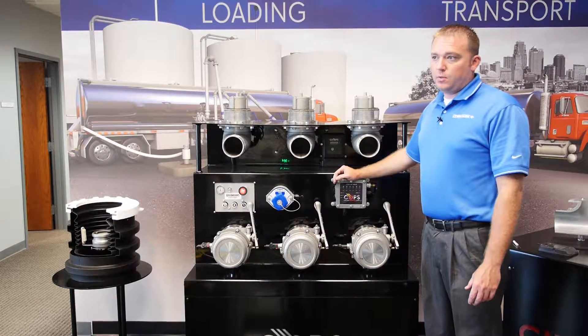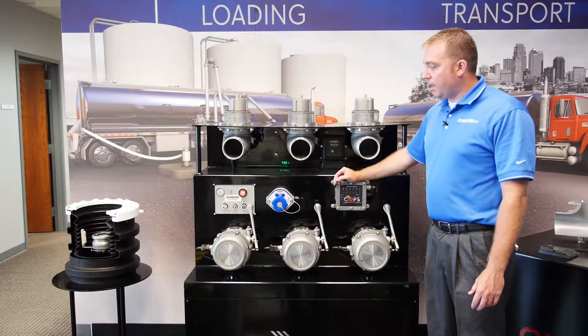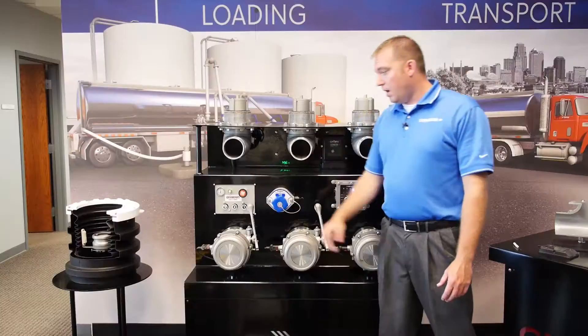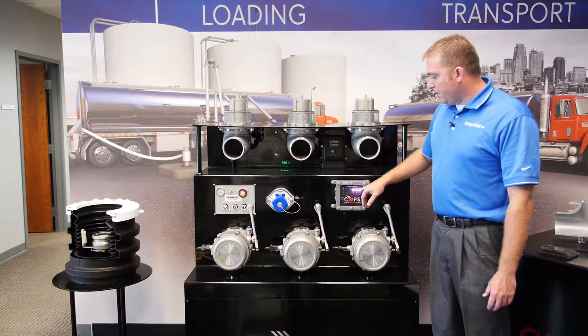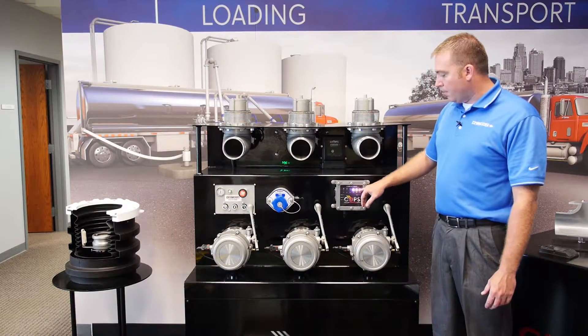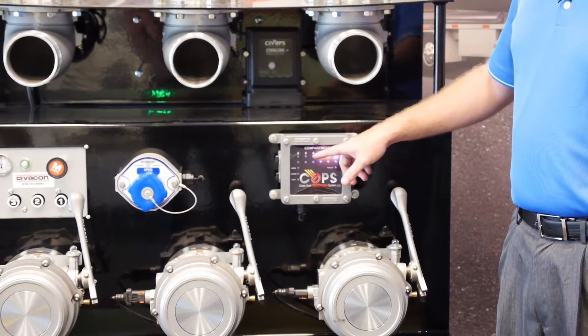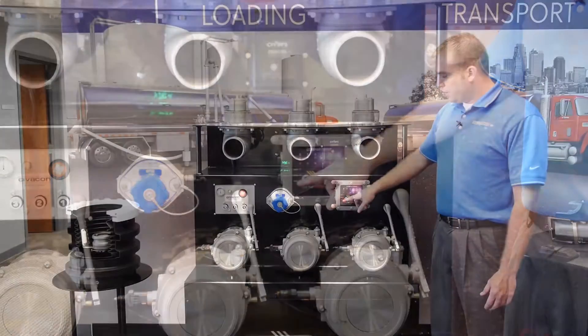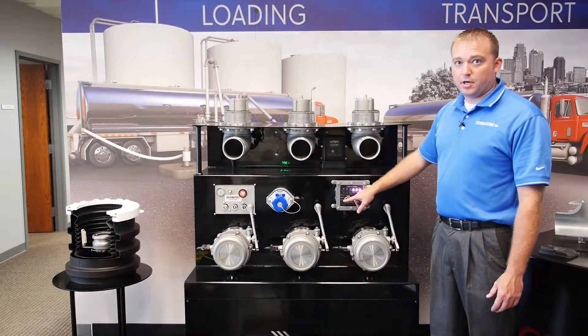The first thing you need to do when linking your radio pack to the COPS system is make sure that your master air is turned on. After your master air is on, you need to make sure that you have your compartment lights here — it doesn't matter what these compartment lights are doing, but you need these lights. You also need to make sure that your fault light here is turned off.